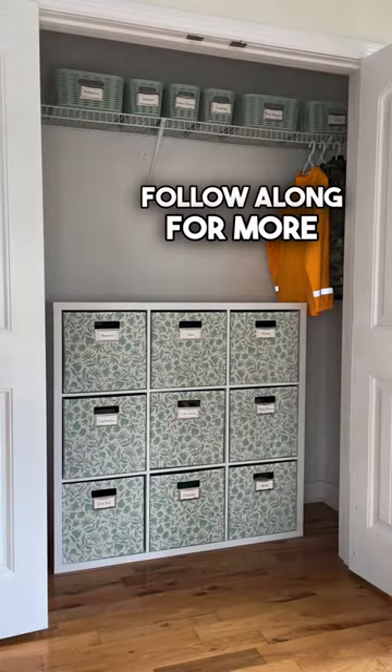Label them well and then you can go from looking like this to this. Follow along for more functional organization.